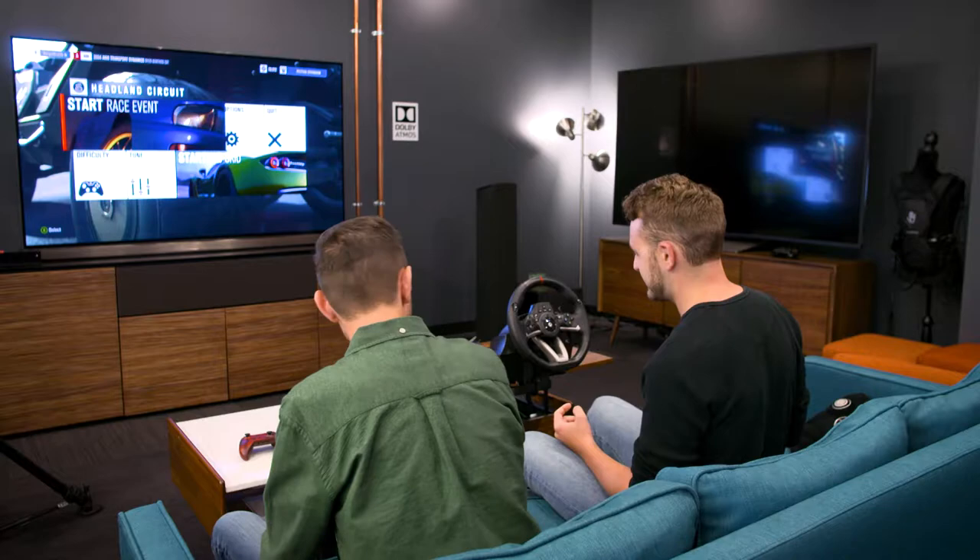We're here today with Scott Weber from the Design for Xbox team to talk about racing wheels. We've got some cool wheels here to show off from our partners. Tell me a little bit about this first one.